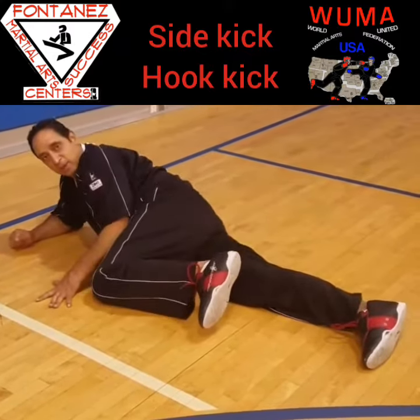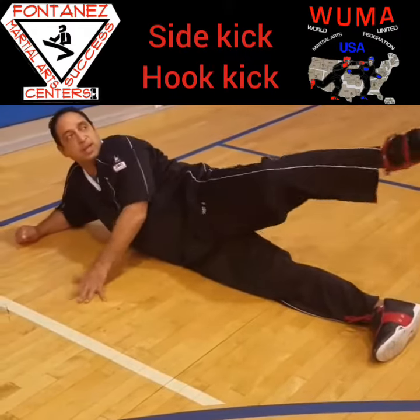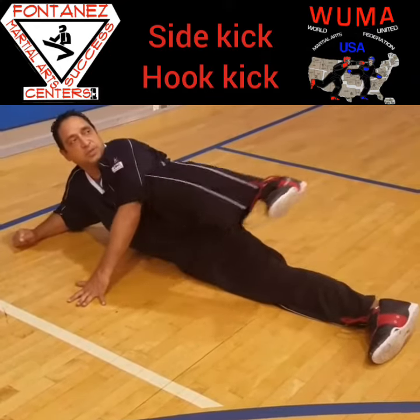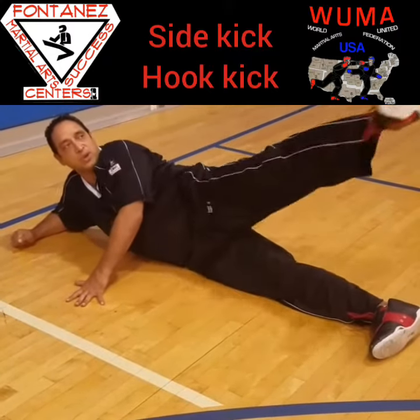Bringing it back to the ground is a lot more difficult, but it's better. It used to be from here: side kick, then a hook kick and come back — hook kick, come back.